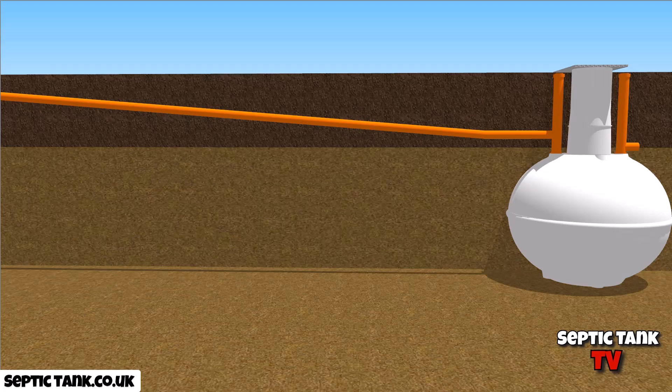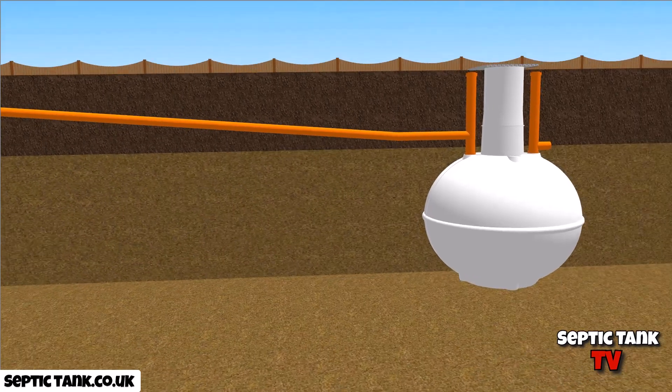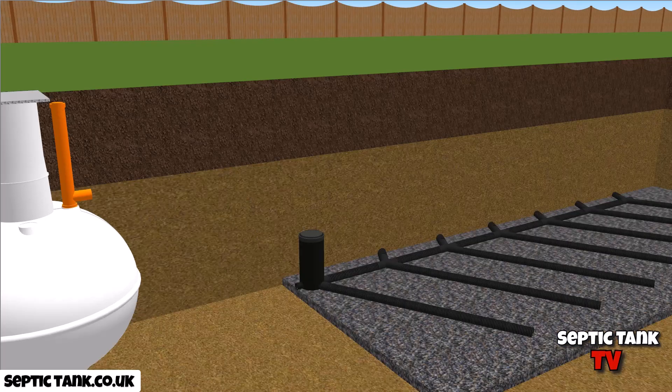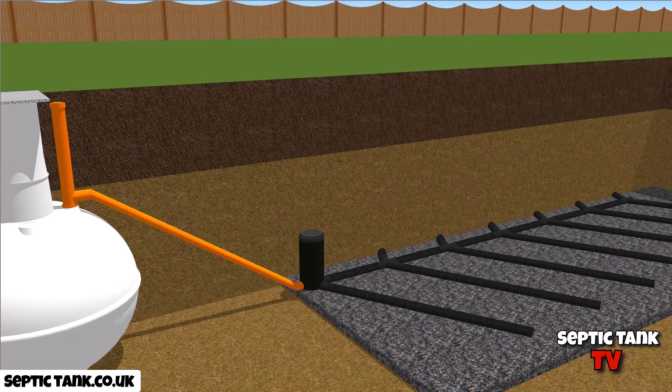You've got two different colors there on the screen. The dark brown is the topsoil, and the yellowy color is the clay. When we look at it from here, you can see that the outlet pipe on the septic tank is starting to go into the clay. That becomes a problem because when you start to put your soak away in, the soak away has to be lower than the outlet pipe of the septic tank. You can see the extent of the problem by having to go deep very quickly with the fall of the pipe.